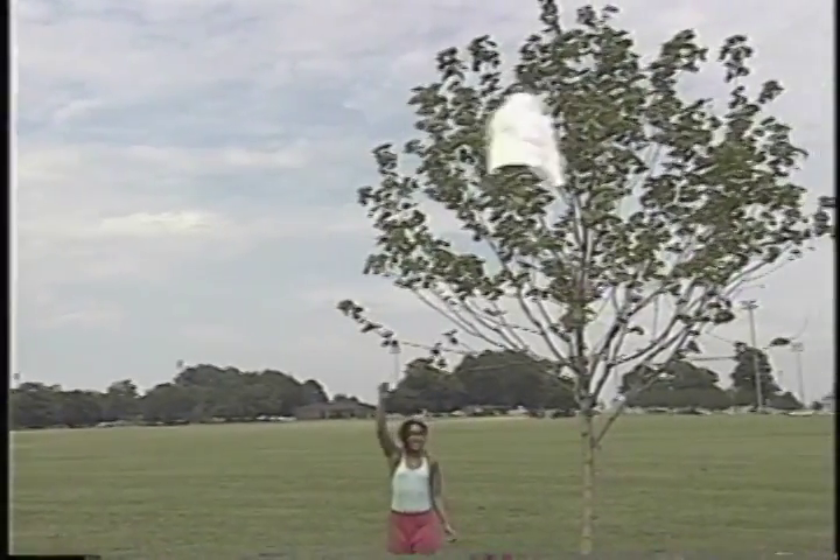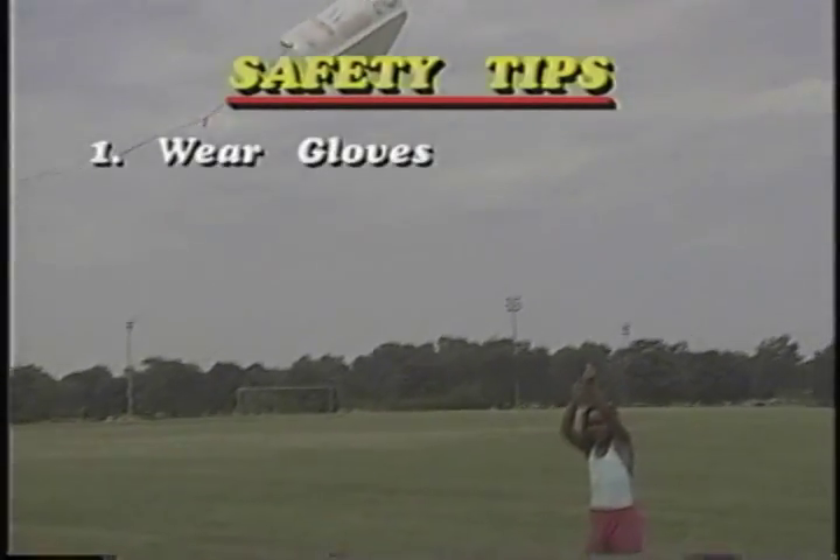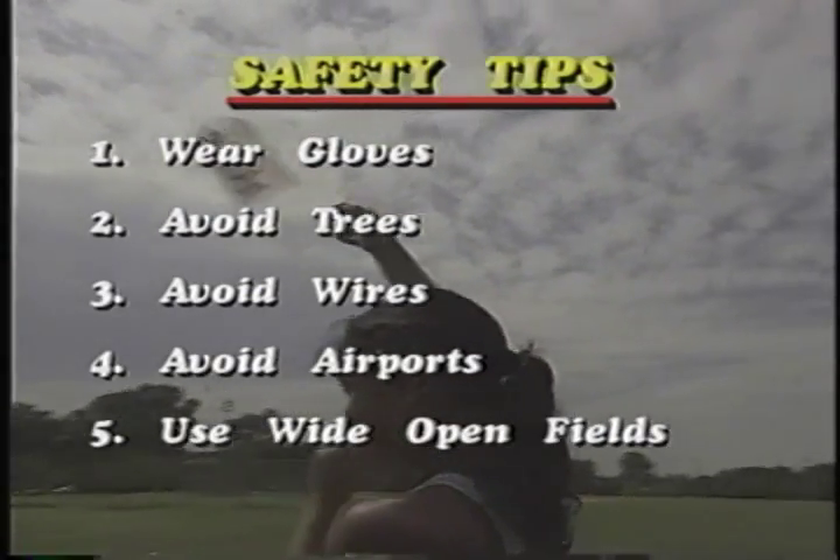Now, Julio, I heard that there are lots of safety rules you have to remember about flying a kite. That is true. Many times people fly their kites wearing gloves. Also, you need to be careful with trees, and you don't want to fly a kite near telephone wires, electrical wires, or even near an airport. It's much better to go to a wide open field. Remember that.